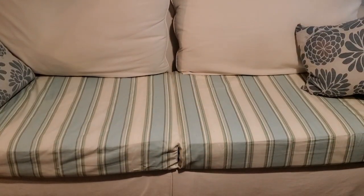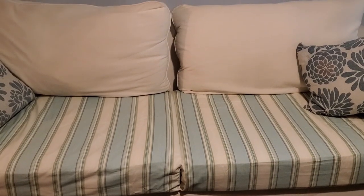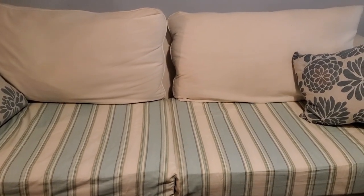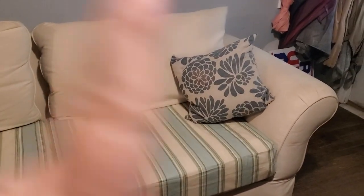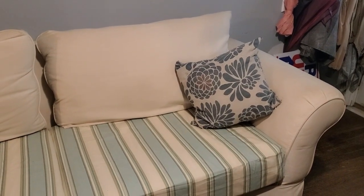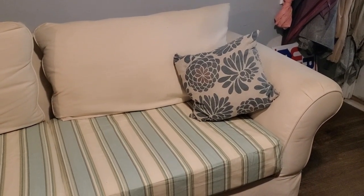They look really good — I'm so happy with the way they turned out. So today we'll be working on the arm covers and covering these pillows, but I'm going to take one back in the sewing room with me so I can show you why it's going to be messy.